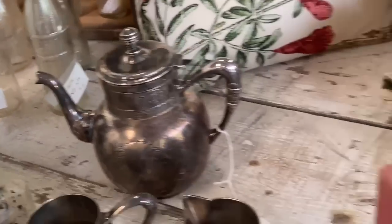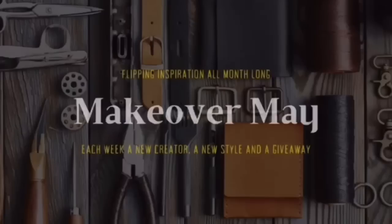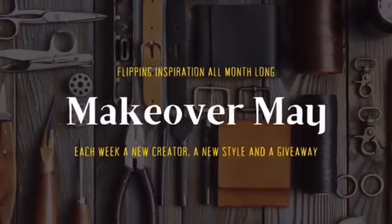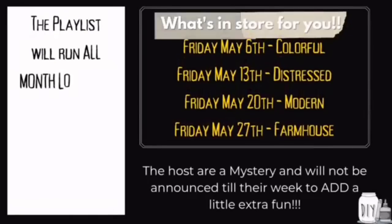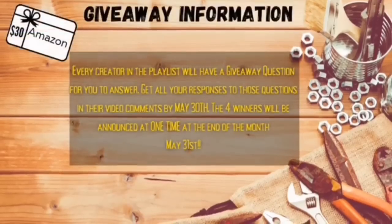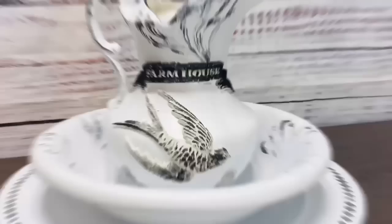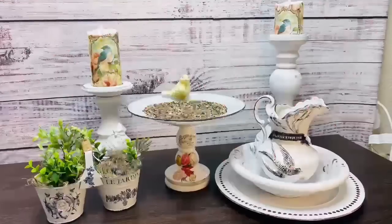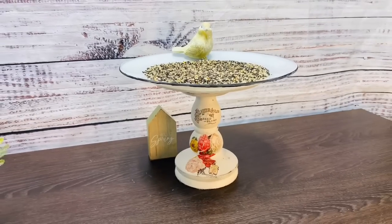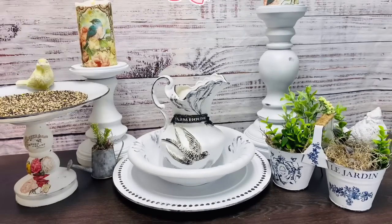So let's get started on today's video. This week I'm participating in Makeover May, hosted by my friend Brandy at the DIY Struggle. Each week in May she's going to be hosting a different style of decor, and this week I'm the co-host, and our style for this week is going to be Distressed. We are also adding a little fun because we are going to be giving away a $30 Amazon gift card, but you have to stick around and listen to the video for the details on how to enter.